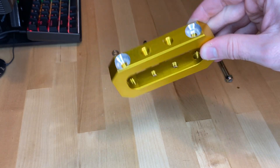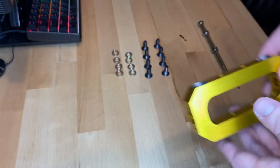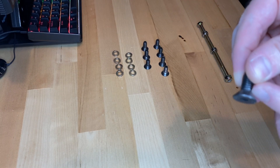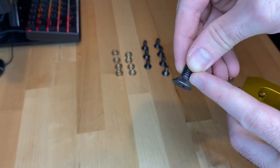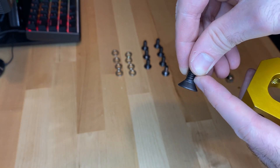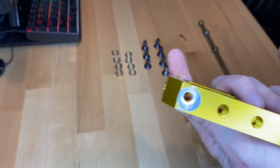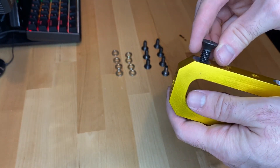Two and two. I did recess the threads a little bit, just because on these screws there's quite a bit of dead space at the top of the thread — it doesn't go all the way. So I had to recess the holes a little bit, and now they should screw in properly.